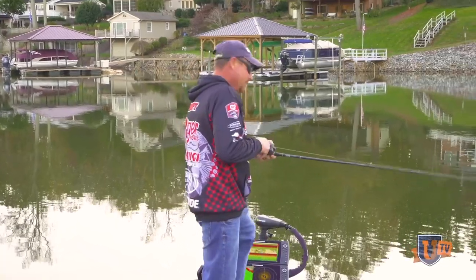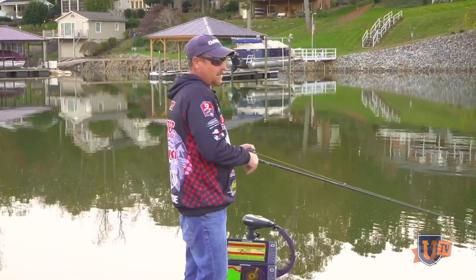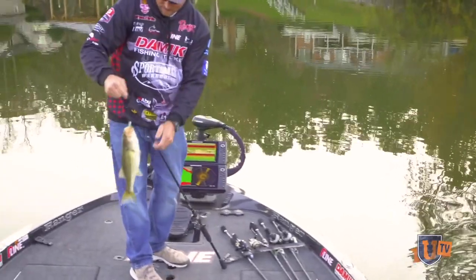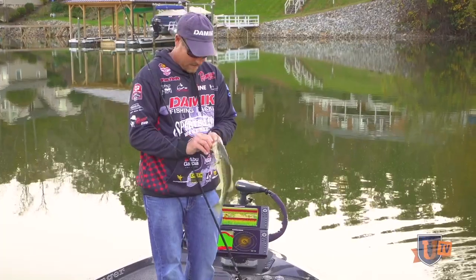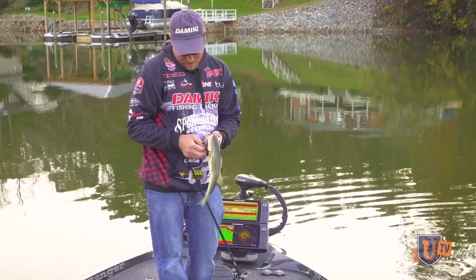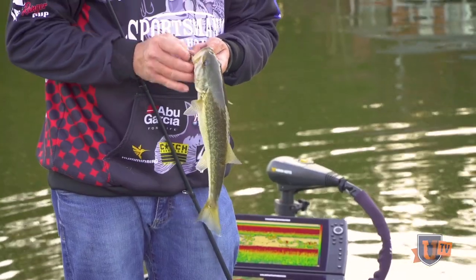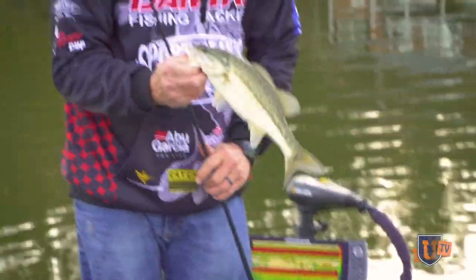That's a little better fish. This is kind of what I was talking about earlier with catching all those little four and five inchers — then we throw it in the same spot and we get a decent one, a fat little pound and a half. There's been many a day in tournaments I would have been glad to catch just a good fat keeper.